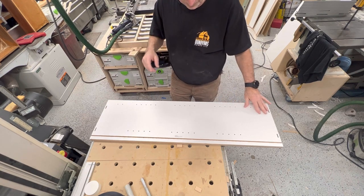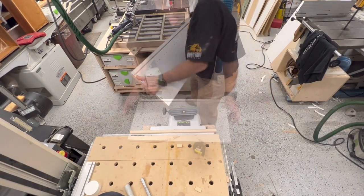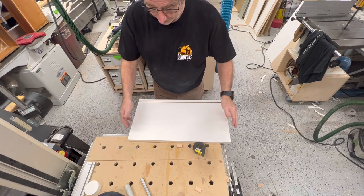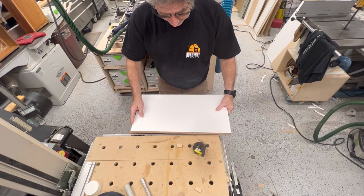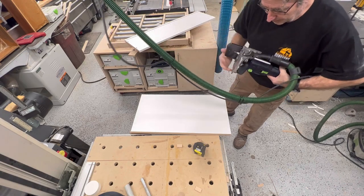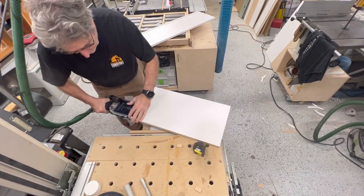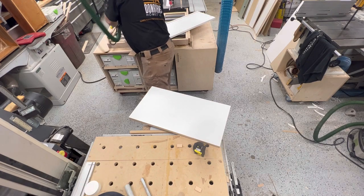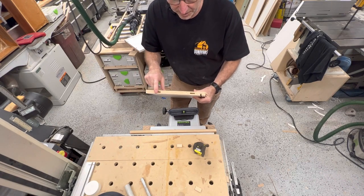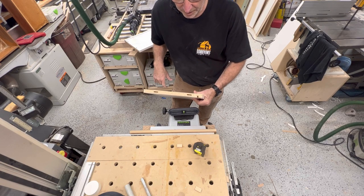This is either a top or bottom - doesn't really matter. Upper cabinet, got a groove in the back, and we've got our edge band done. Now I'll just come in and do the same alignment with the domino. So we've got those aligned in there, and the next thing I'm going to do is put a couple of pocket holes in - I'll put three of them in to go ahead and put this together.